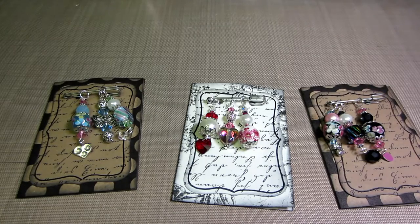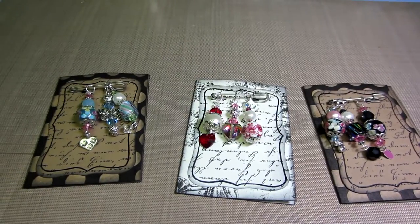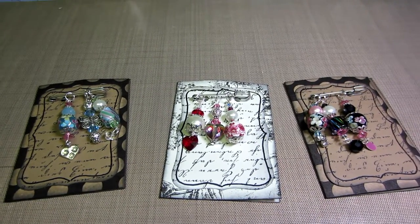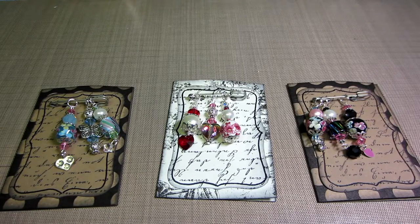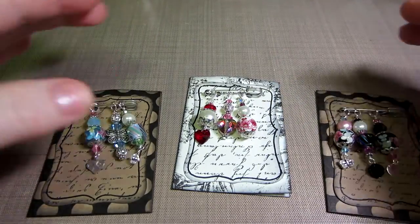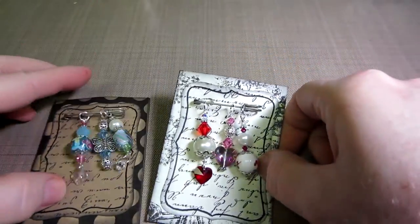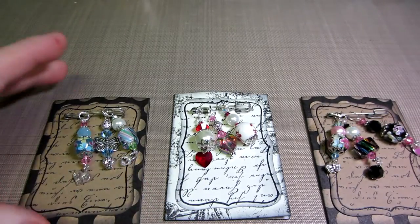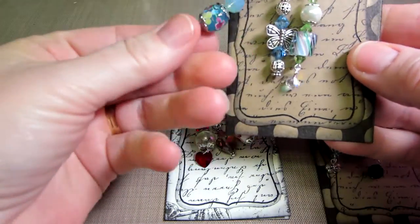Hey guys, it's Sarah and I just want to share my first swap. It's at artandsassy.ning.com and Kara is the hostess. It's for beautiful bead dangles and we had to do three sets of three. They could be any color, or you can do all nine different ones. I just used what I had in my stash and picked beads that I hadn't used in a long time.